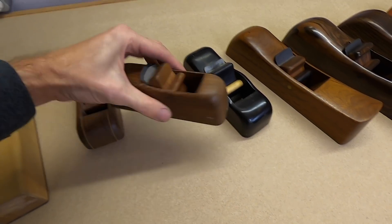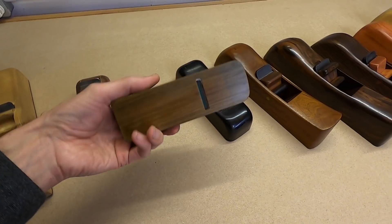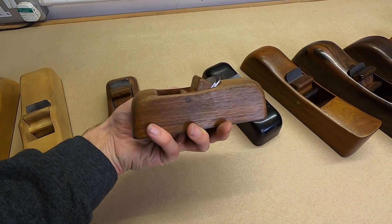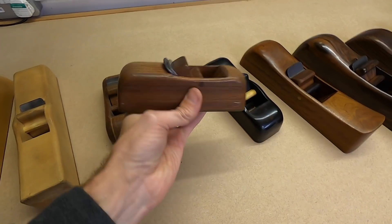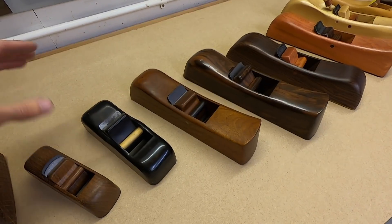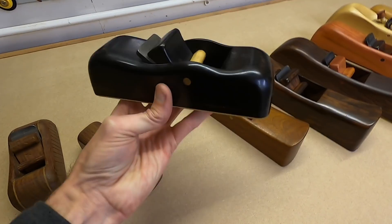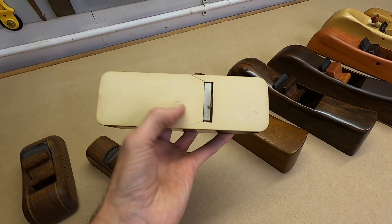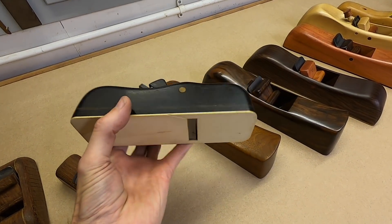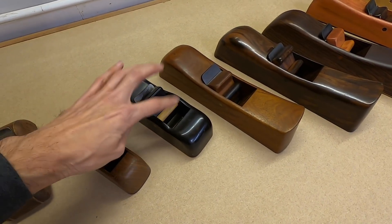This small one here is at 50 degrees, really nice for planing end grain. I think this one is in Mechiche — a Mexican wood — really nice, quite sweet, works quite well. A few of these are kind of shelf queens. This one is Macassar Ebony, weighs an absolute ton for its size. I made a holly base just so it was contrasting, though the holly is a bit soft, so that's why it sits on the shelf or the mantelpiece. It has a Hock blade and a holly pin through there.